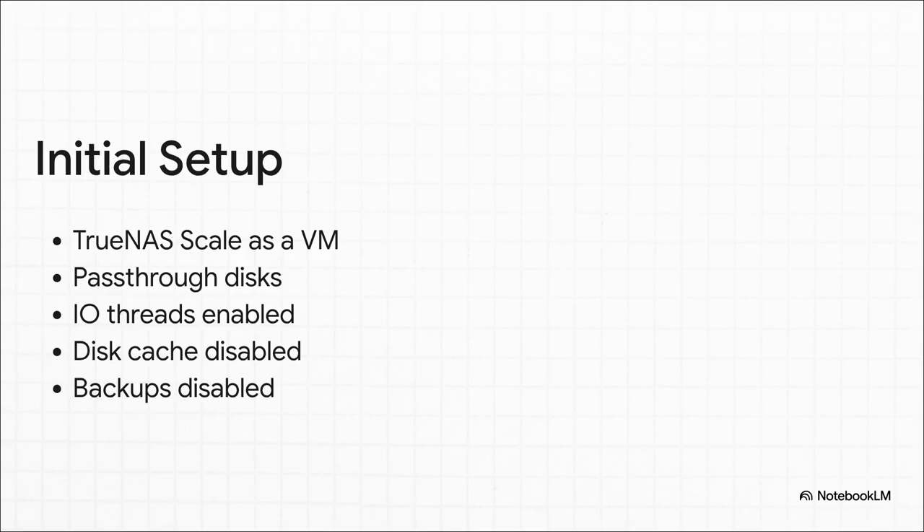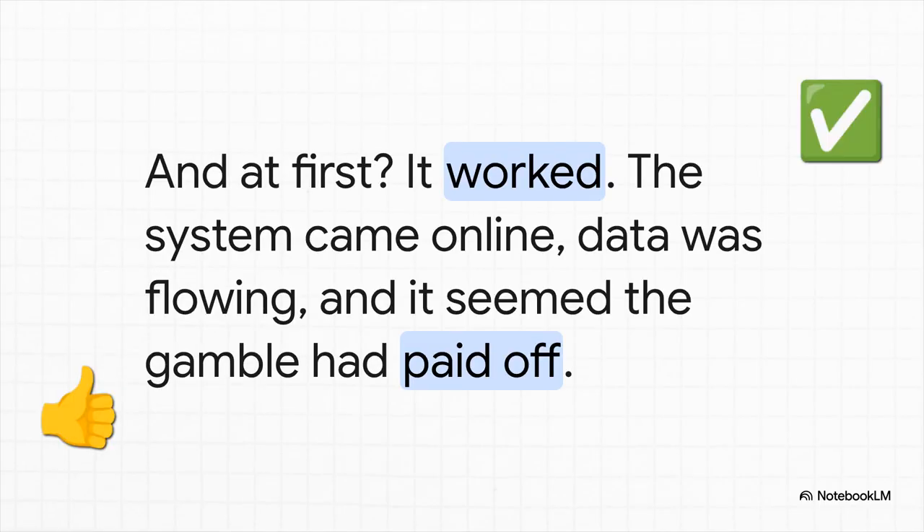On paper, the first attempt looked perfect. The disks were passed through directly to the VM, specific performance tweaks like IO threads were switched on, potentially problematic stuff like the disk cache turned off. Every single step was taken to give that TrueNAS VM as much raw, direct access to the hardware as possible. And for a little while, it felt like a total victory. The system booted up, the storage pools spun into life, data was moving back and forth. It was that beautiful quiet period where you lean back and think, 'I actually did it. I outsmarted all the naysayers.' The gamble seemed to be paying off big time.